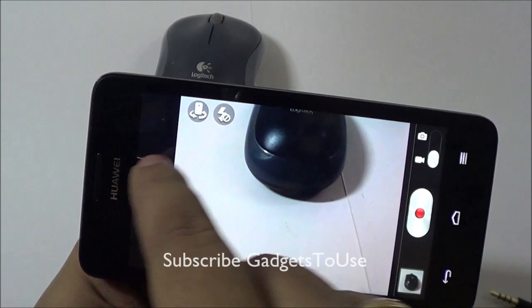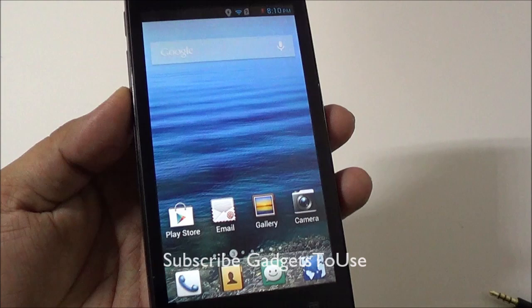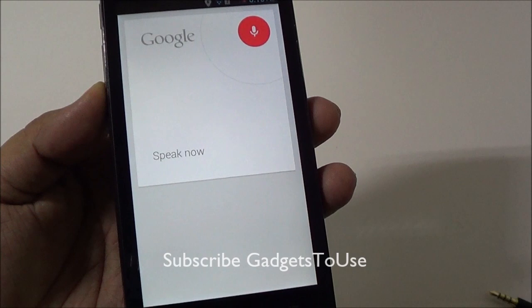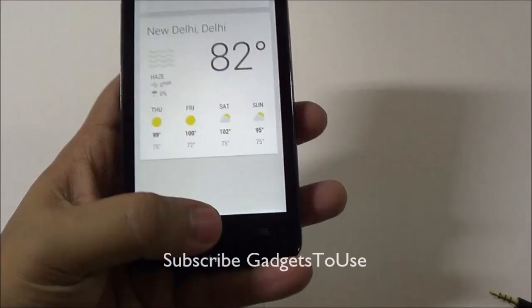As far as video is concerned, you can only record from the back camera at standard resolution — high definition video recording is not supported. We also checked Google Now, asking about the weather in New Delhi, and it correctly returned the weather information, so Google Now works on this device.